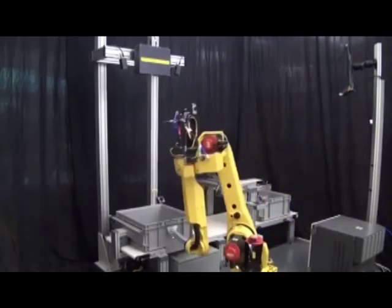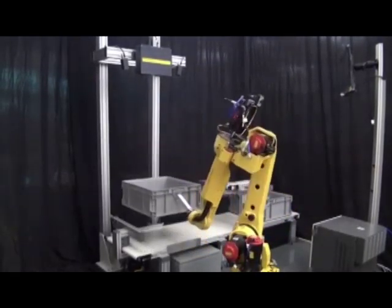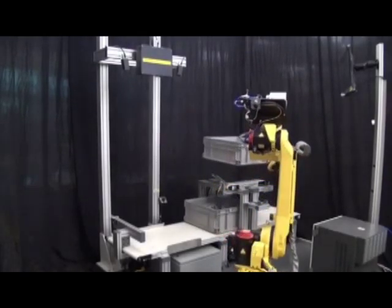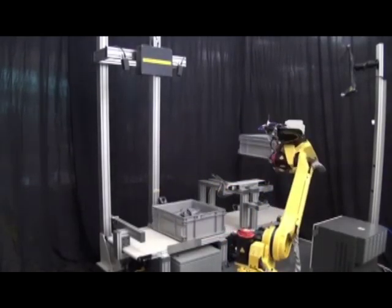All of the hardware and software used in this application is designed by FANUC specifically for FANUC robots, allowing customers a one-stop solution to meet their production needs.